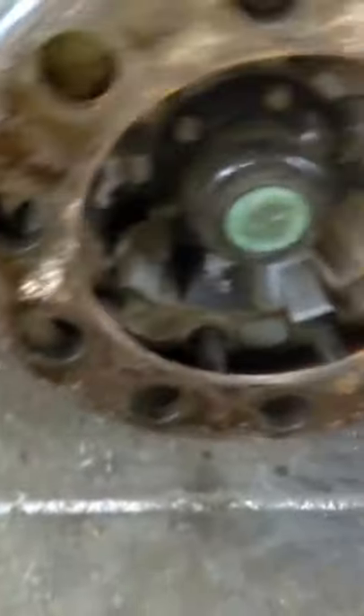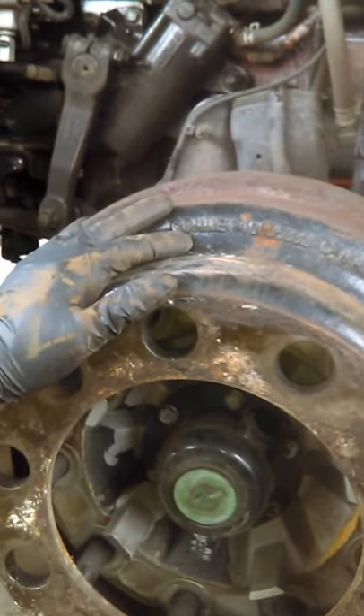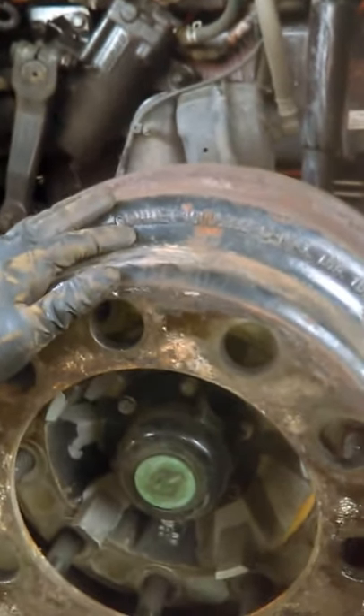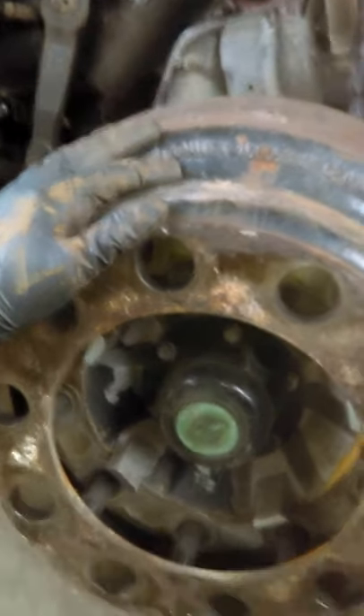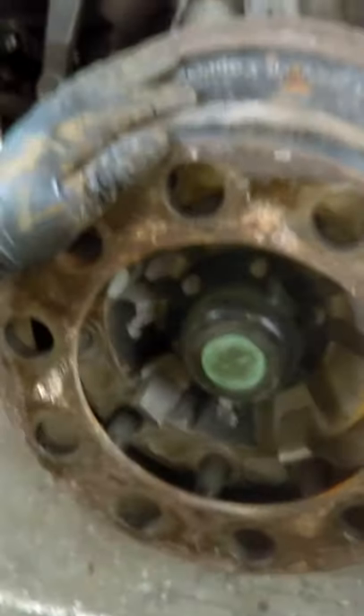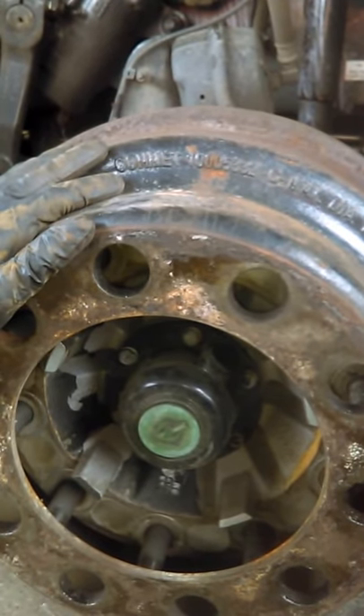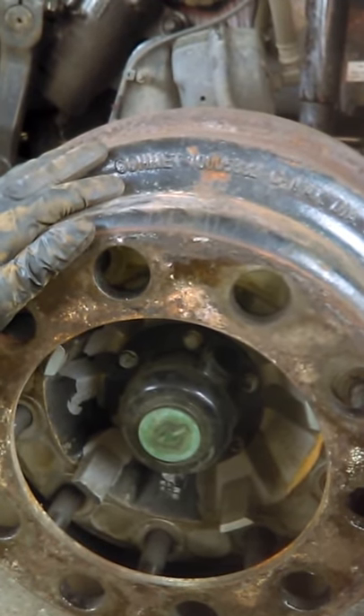Put the drum in the position it's supposed to be, place the tire back, and put your nuts on. Use your air gun to tighten them, then use a torque wrench to torque the nuts to 450 to 500 pounds. Then adjust the brake and you're ready to go. That's pretty much all there is to it — I hope this video helped you. If you have any questions, I can answer them in the comments. Have a great day.